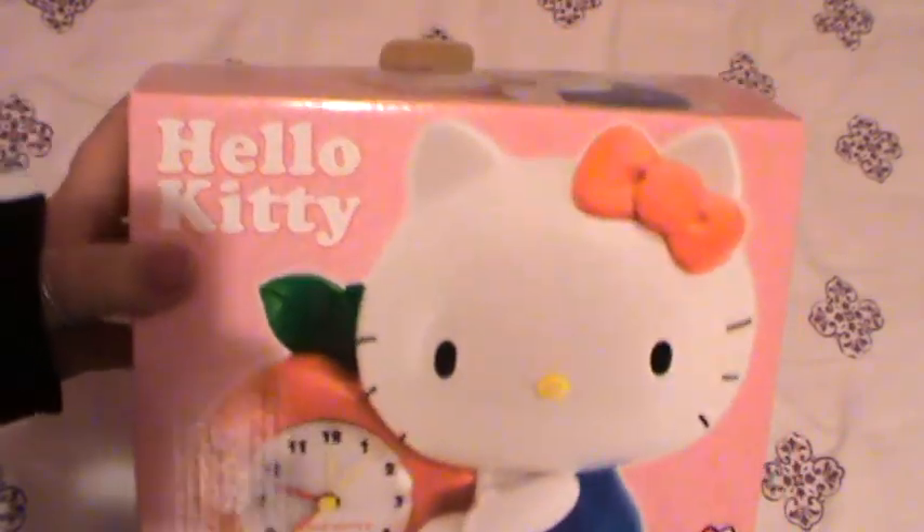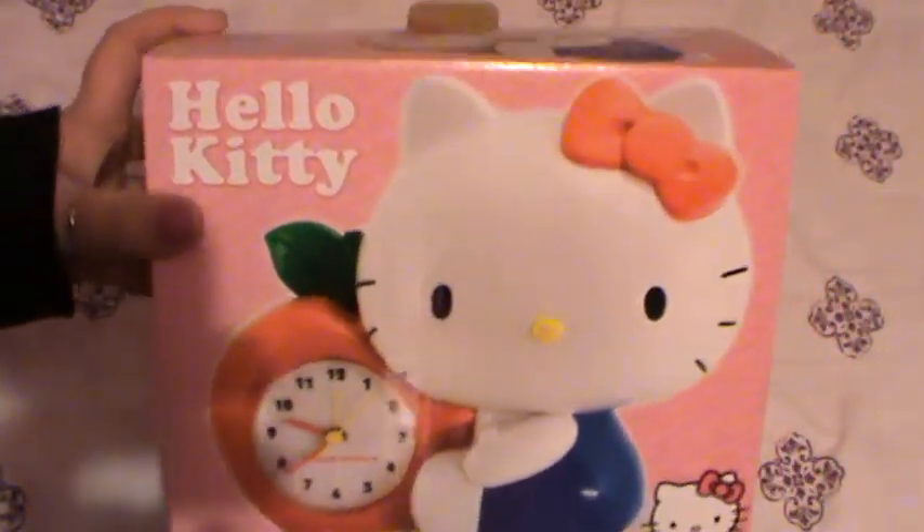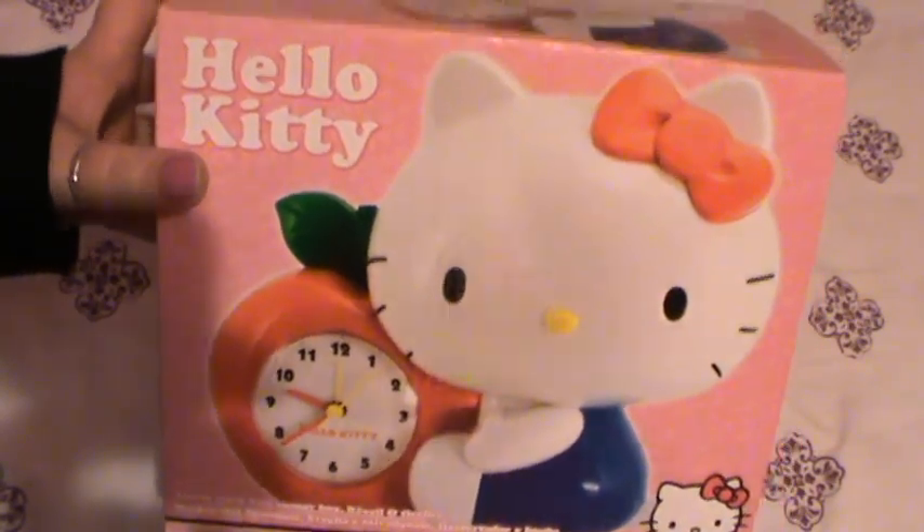So this is a Hello Kitty alarm clock and money bank. I couldn't resist this because look at how cute that is — she's holding her apple. It's so cute.